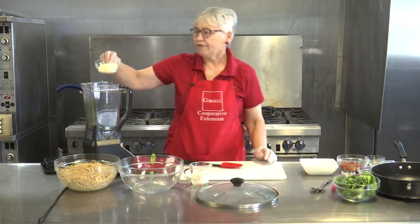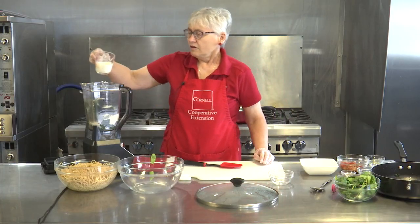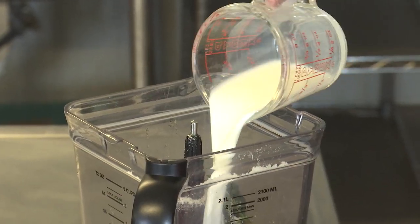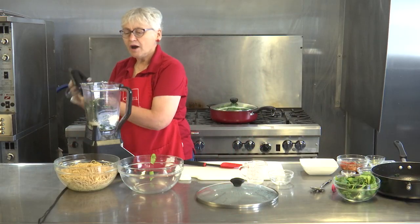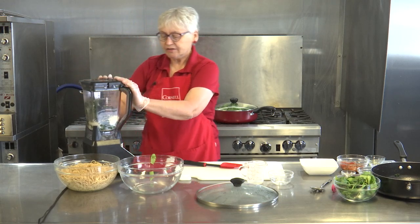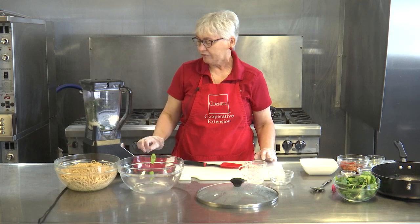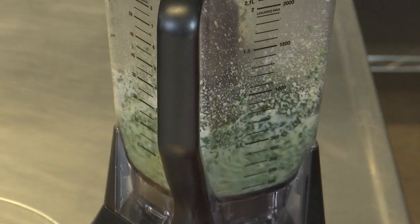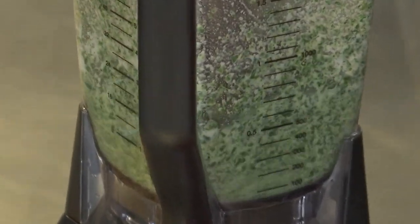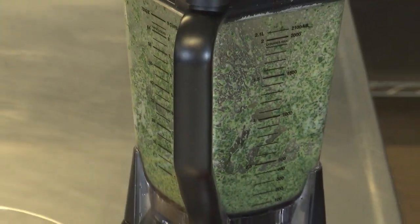We're going to add our half a cup of Parmesan cheese, and a half a cup of milk. You might want to keep a little extra milk handy because if it's not the right consistency for the pesto you might want to add a little more. We're just going to mix it up until it's nice and smooth.